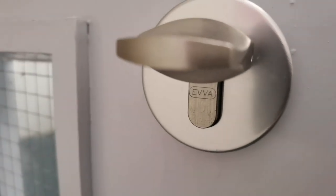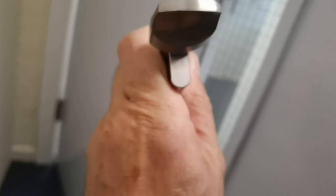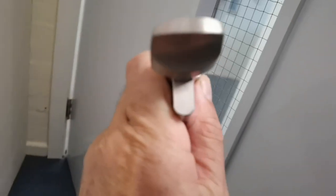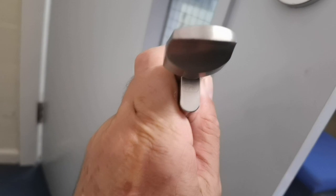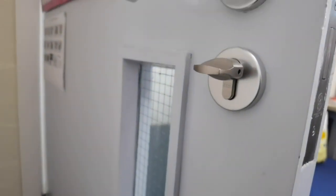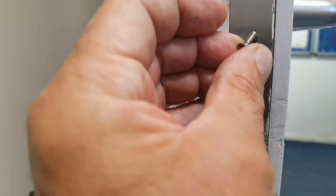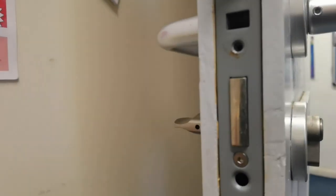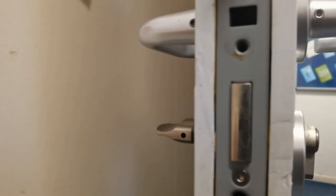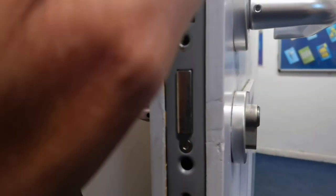If anybody's interested, the name is EVVA, and this is exactly the same as you can see. Okay, let's strip it down. One, two, three — these are just little grub screws into the plate, so one, two, and then allen bolts as well.